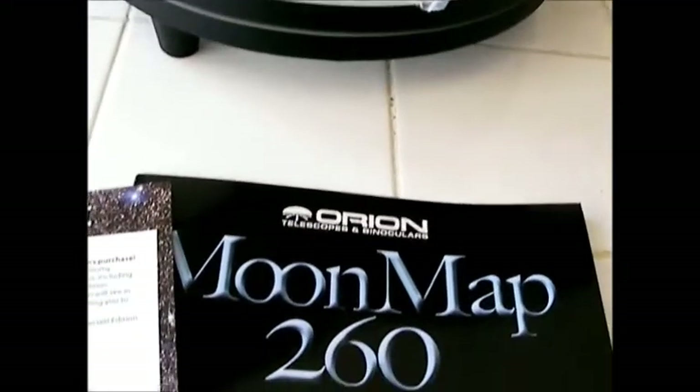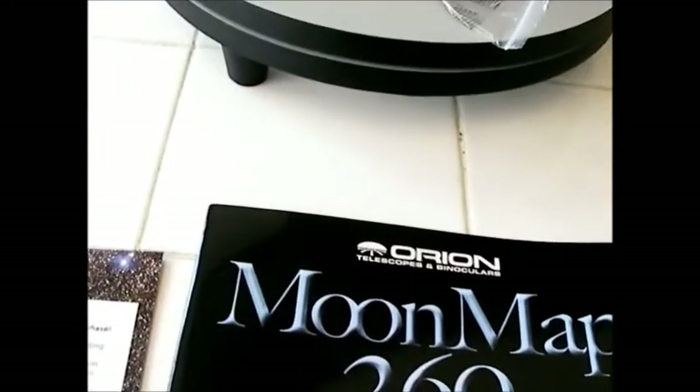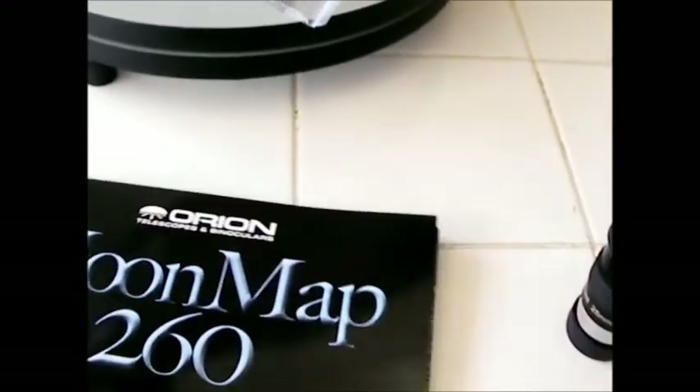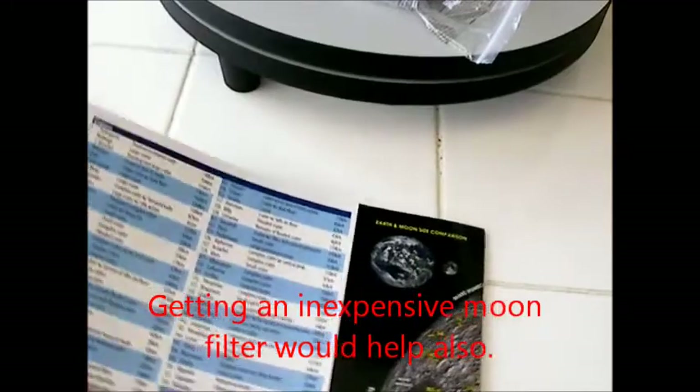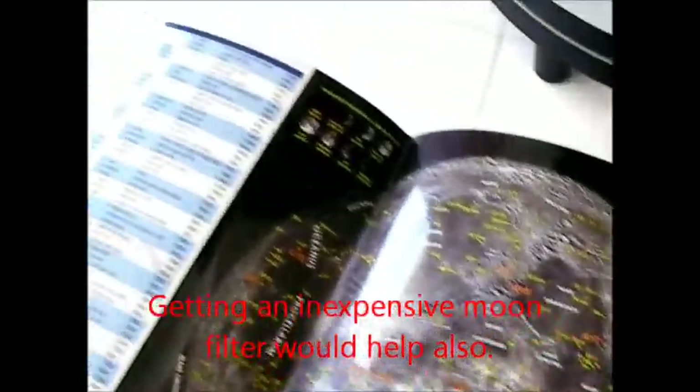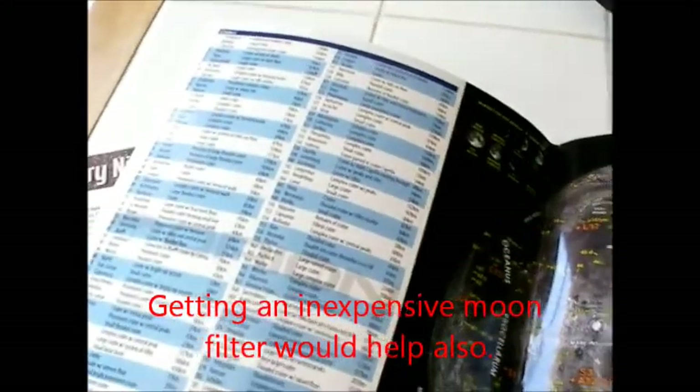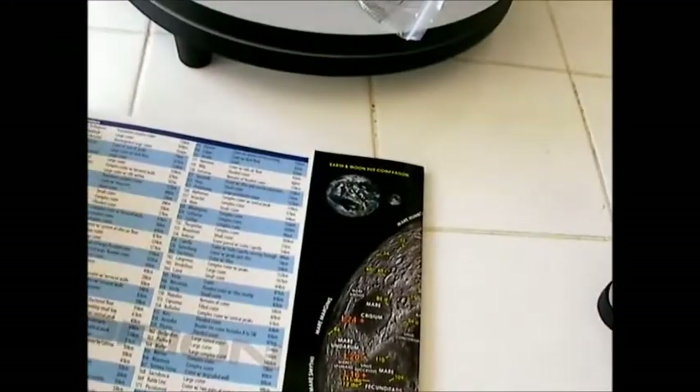You also get two additional things: a moon map and Starry Night software, which is kind of handy. The moon map is quite nice — it's got some great features on it. I'll definitely use this. I've got some books on the moon, but this is actually more handy, in my opinion, than using a book. So not bad accessories at all.